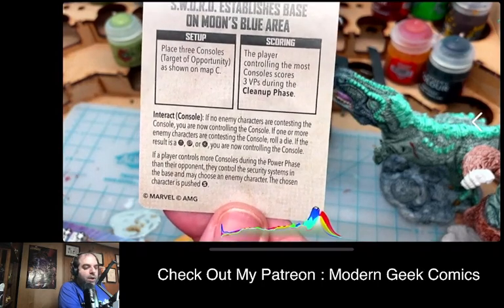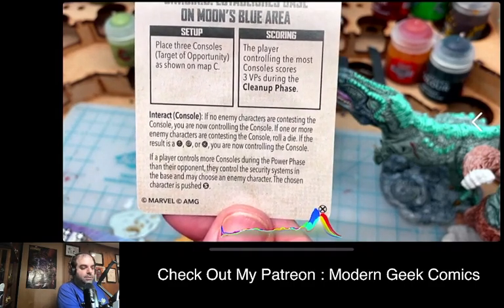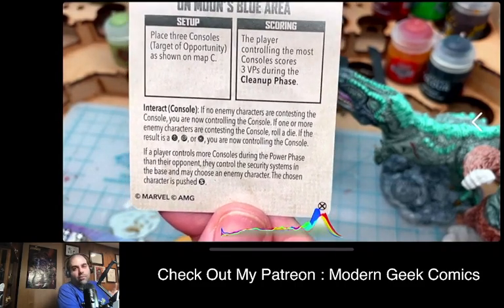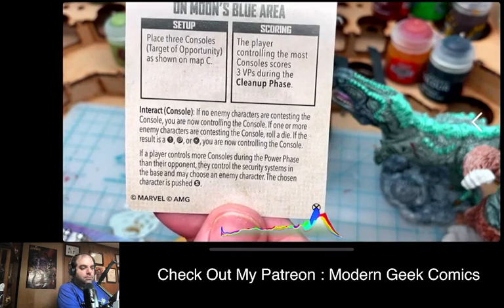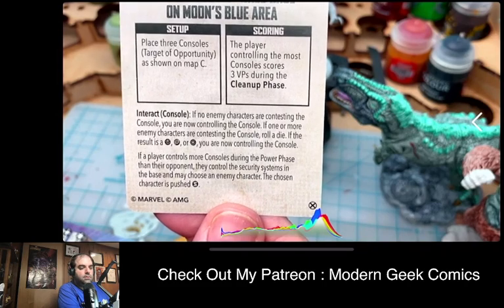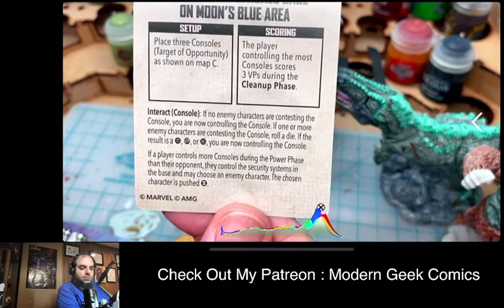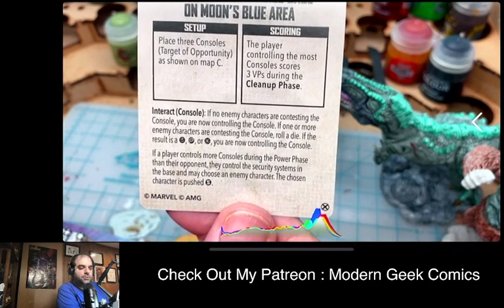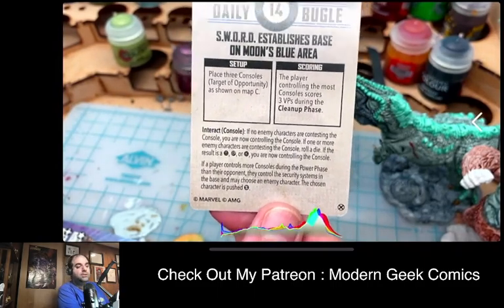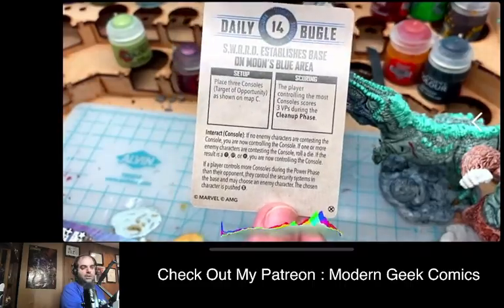If no enemy characters are contesting a console, you control it. If one or more enemies are contesting, you roll a die — a hit, wild, or critical hit means you control it. If a player controls more consoles during the power phase than the opponent, they can activate the security system and push an enemy character somewhere. That's a cool tactical scenario you can add to your scenario deck.